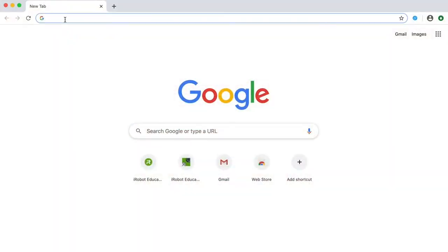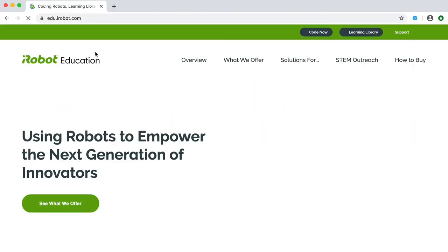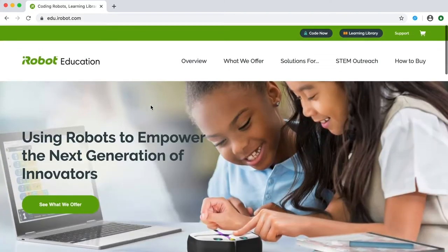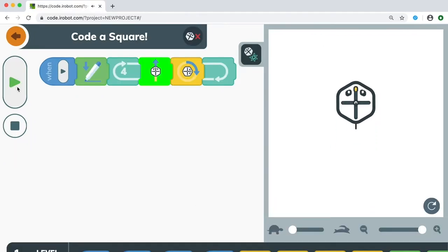That's an awesome question and you're in luck! If you want to get coding with Root, you can start now by visiting edu.irobot.com. Click on the Code Now tab at the top of the screen. You can code the Root Simbot to do lots of things in the virtual arena.